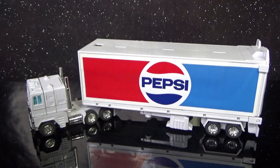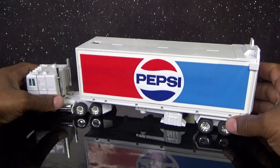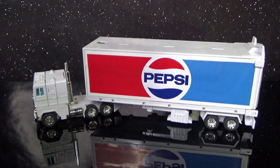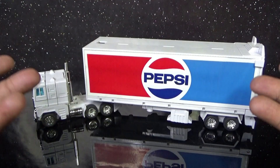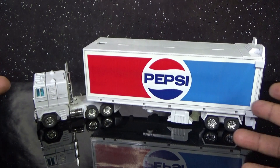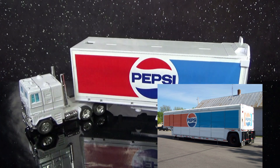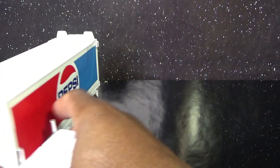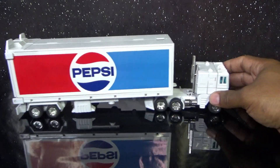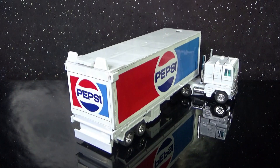I got them all stickered up and it looks great — it really does. The white trailer makes the stickers just pop. When I first heard about the Pepsi trailer, this is pretty much what I imagined, because most Pepsi delivery trucks have a white trailer. This custom with the white trailer is exactly what I pictured. I think I'm the first person to actually post one done like this on YouTube, and once people see this, I'm pretty sure it won't be the last because it looks great.